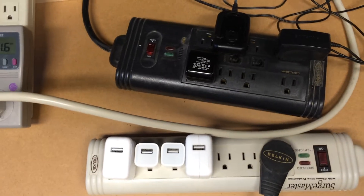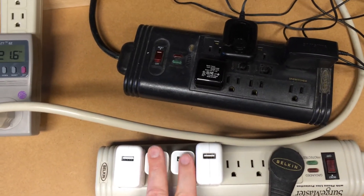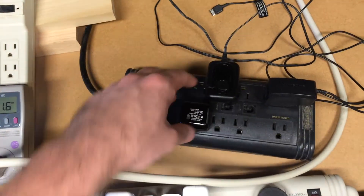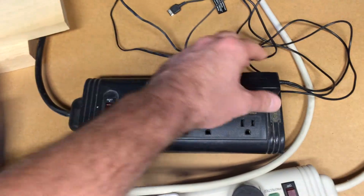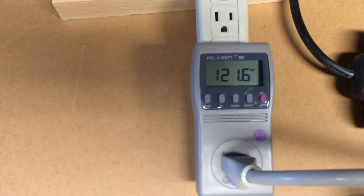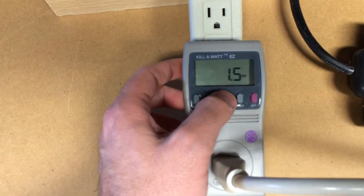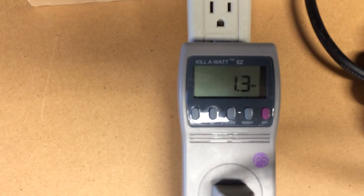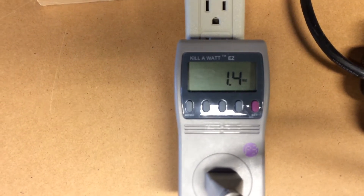So what I've done here is I plugged in seven different chargers. I have two iPhone chargers and two iPad chargers, a Monoprice charger, a Motorola cell phone charger, and a Samsung cell phone charger. And I've hooked up a kilowatt meter here. If we go to the watt setting we'll see that this is currently drawing 1.4 watts of electricity.